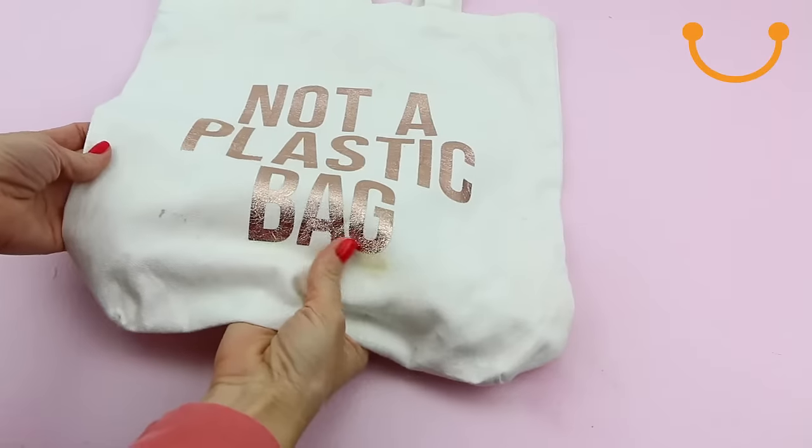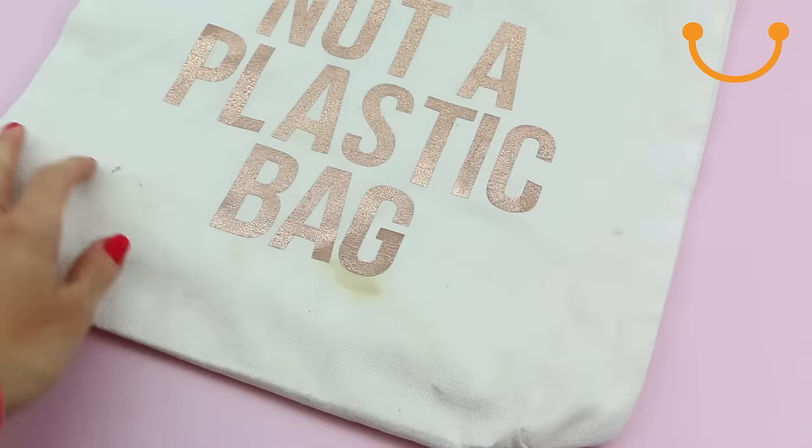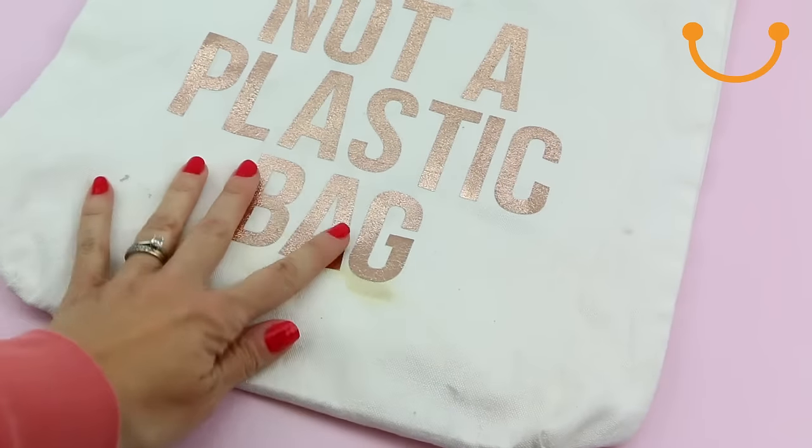After numerous wears, your canvas bag can become dirty. To clean it, you'll need to make sure it's safe for the washing machine. Once you've taken precautions to ensure machine washing is safe, it's time to freshen up your canvas bag.